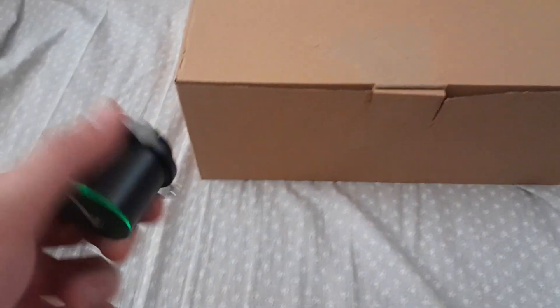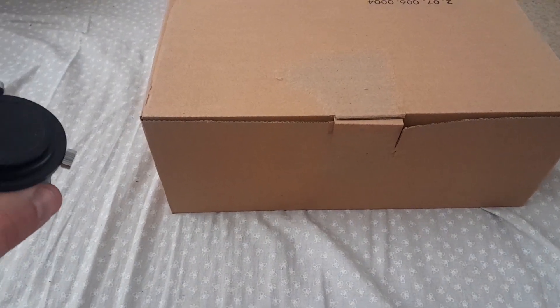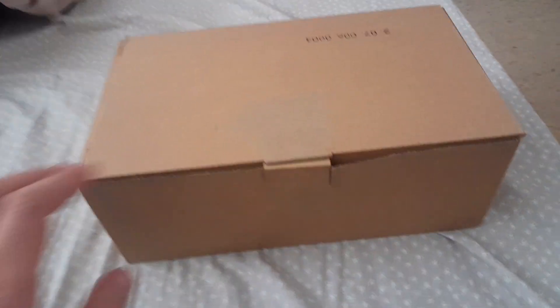Hi guys, so recently as you know I have bought a new refractor telescope, the Skywatcher Evoguide 50D.